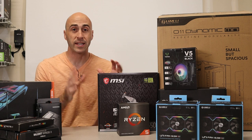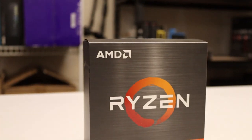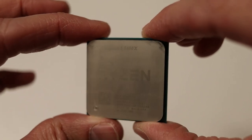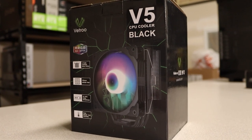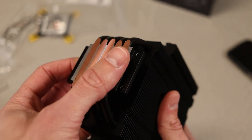Now that I've explained why I chose AMD over Intel, let's take a quick look at the parts. The processor I chose is the Ryzen 5 5600X — six cores and 12 threads, boosting all the way up to 4.6 gigahertz. To cool this processor, I'm using the Vetru V5 CPU air cooler. It's only about $30 on Amazon and it performs really well compared to the stock cooler that comes with the 5600X.